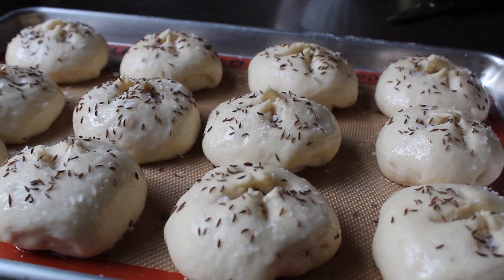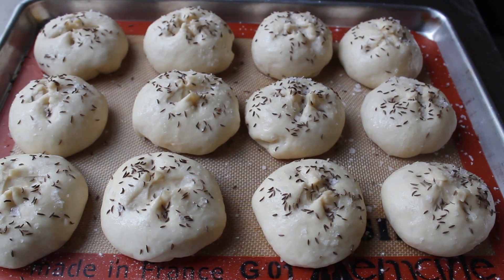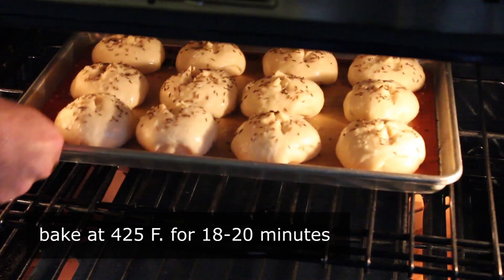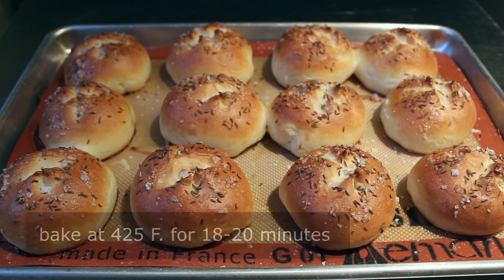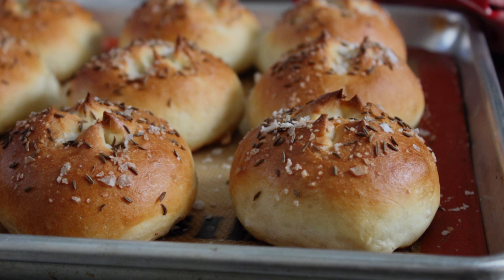Then repeat the same thing with large flake salt — I'm using a large grain sea salt, but any coarse salt works. Sprinkle that on just as generously. There's one last optional step: if you have a spray bottle with plain water, mist the rolls very lightly before they go in the oven — just a couple of squirts, a very fine mist. Then pop those in the center of a 425-degree oven for about 18 to 20 minutes until they look gorgeous.